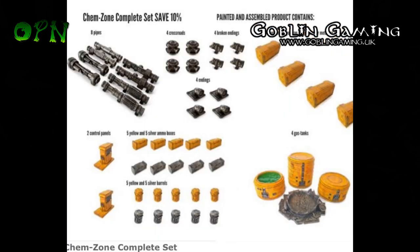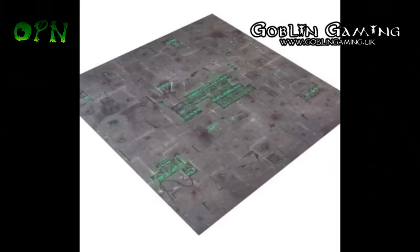Coming up on my channel, I've got a review coming up from GamesMat EU where I'll be reviewing their new ChemZone terrain — it's pre-painted, as you can see from the pictures. I'll also be reviewing their new mat as well; I think it's a 4x4 mat, and as you can see it looks really cool.